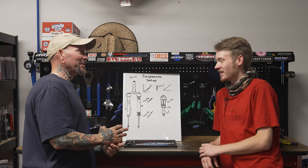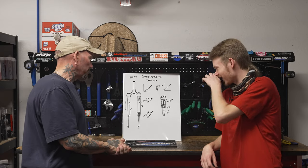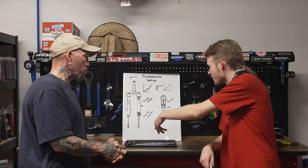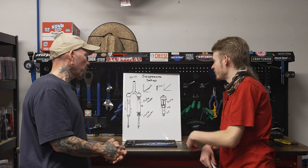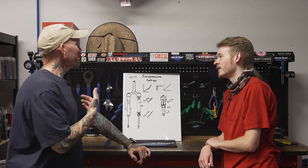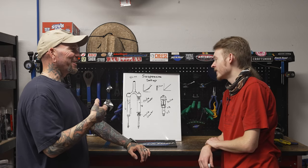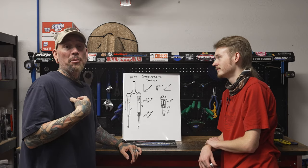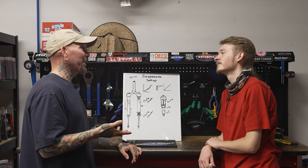Thanks for tuning in. It's pretty cool how far suspension has come — it used to be just springs and a very basic damper. Now looking at a vintage bike like the one out there with carbon tubes, that thing's a relic compared to what we have today.